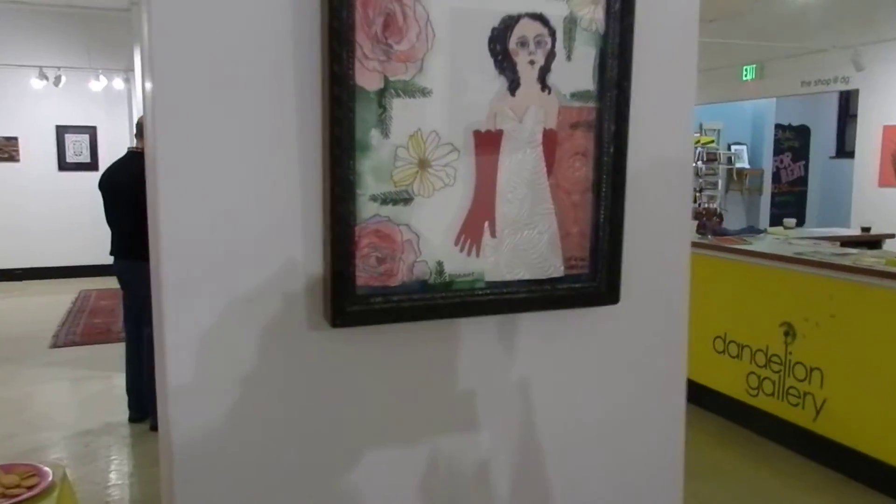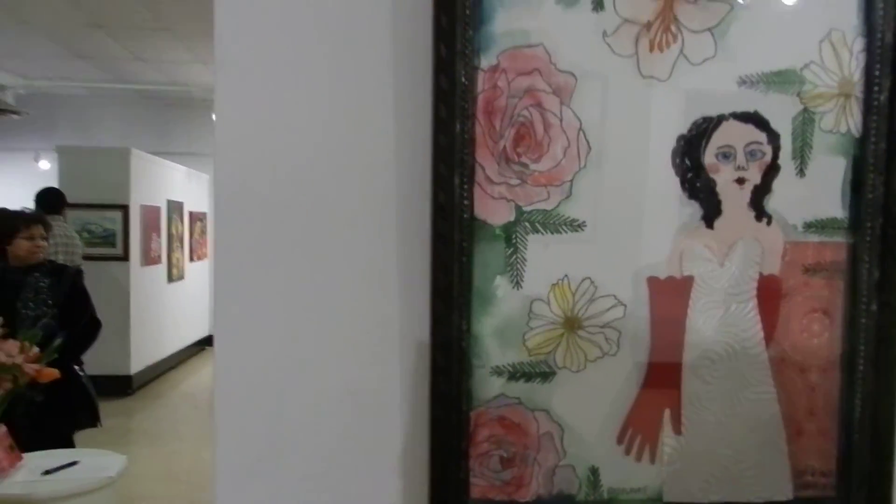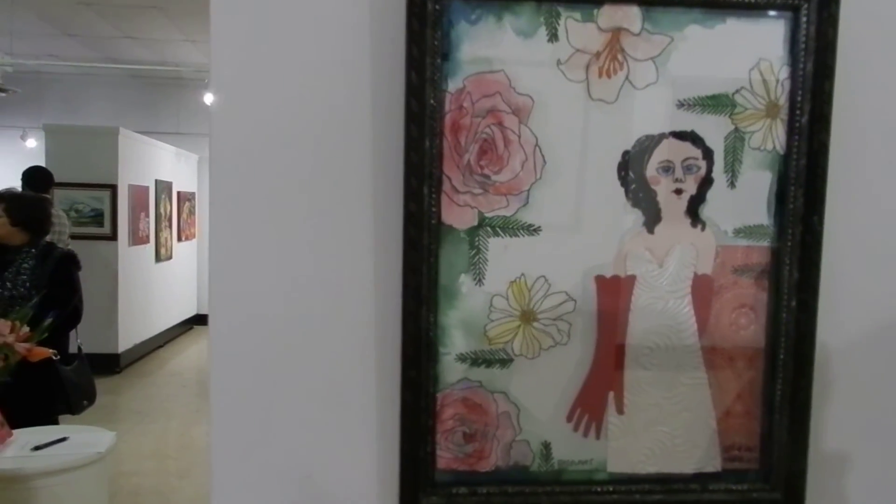There's a watercolor, rubber stamping, cut-outs, and a really fun frame. Yeah, it is.